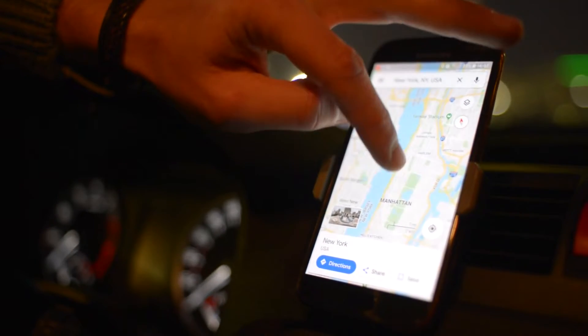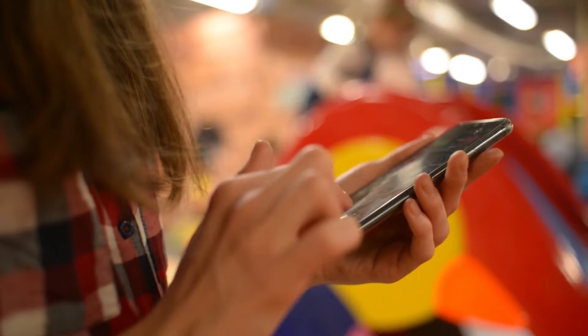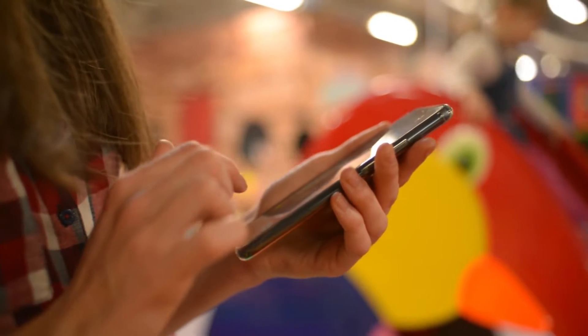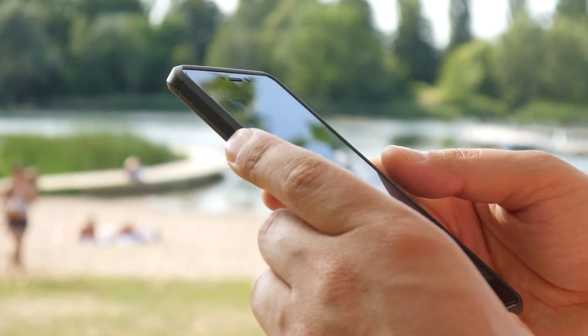The Factory Reset will delete all your personal data that are saved in your phone's local storage. But aside from that, it will also fix almost all software and app-related problems you might be experiencing with your Pixel 7. It's the most effective troubleshooting procedure you can do if there are issues that you can't just fix easily.